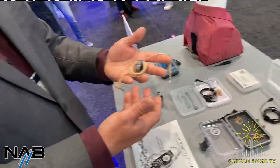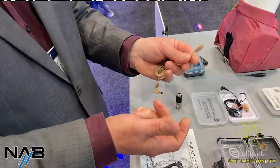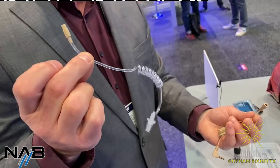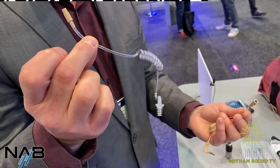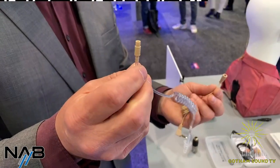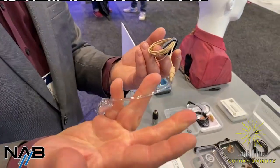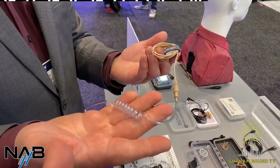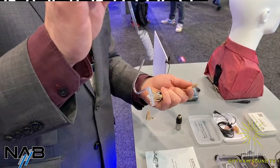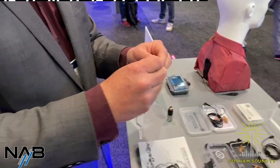The newest product from VT that came out during the beginning of the pandemic is this earpiece, which makes a lot of sense for production now with all the hygienic concerns people have. It's called the VT600D. It has the same high-quality driver as the 600 series, but with a quick disconnect. Talent can get their own earpiece to keep with them — the little earpieces pop off, and when they're ready to go you just connect them.